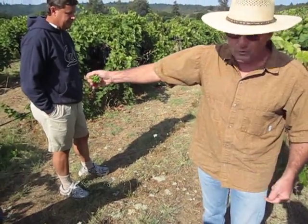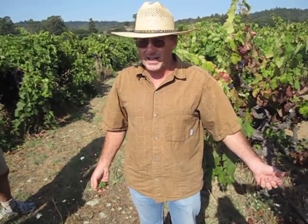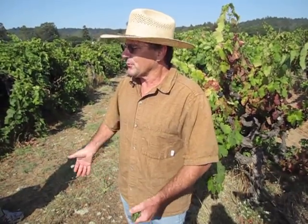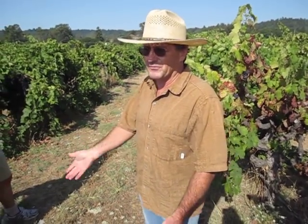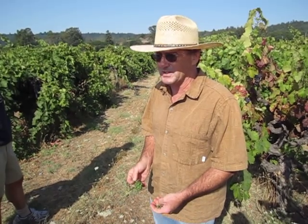On the alternate rows that we disc in, we put an annual cover crop in the fall that's legume-based — faba beans, peas, and triticale, which is a cereal. In the spring we disc it in, and then it slowly breaks down and feeds the vines enough so that we don't really need to add much, if any, more nitrogen.